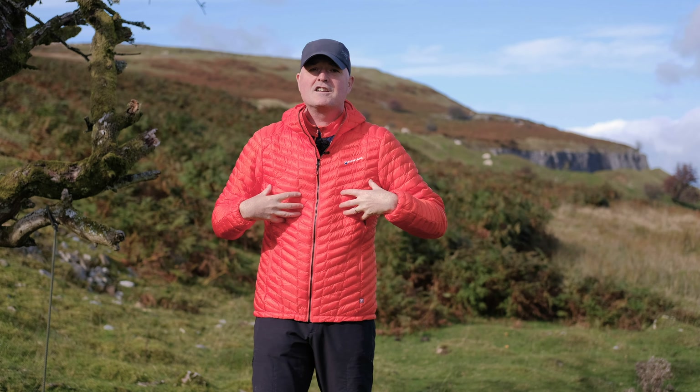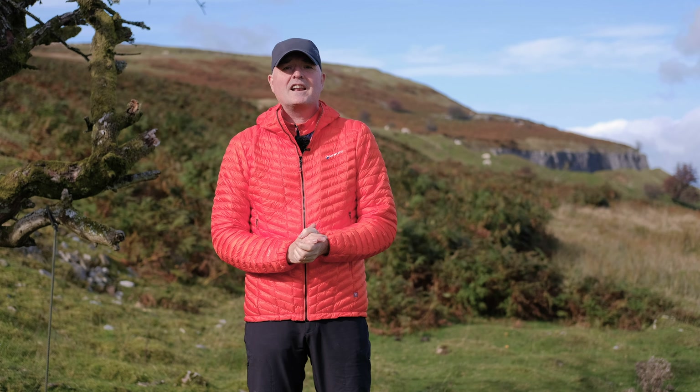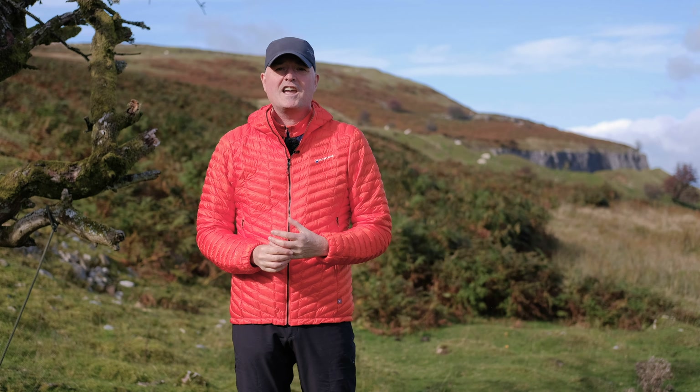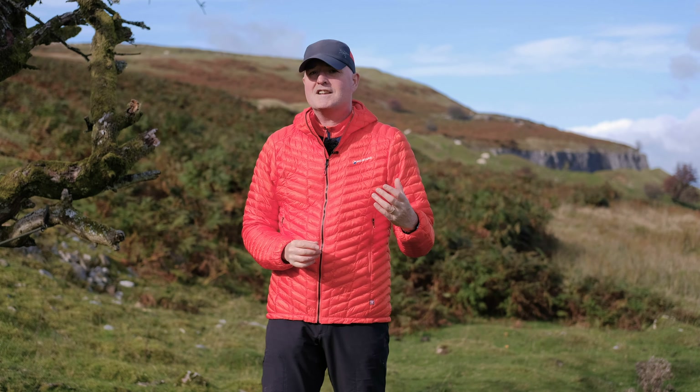This is the Montaigne Icarus Light jacket. So what is it? Well, it's a synthetically insulated, incredibly lightweight, incredibly breathable, incredibly efficient, incredibly squashable, compressible, lightweight jacket for just about any mountain activity that you care to think of.